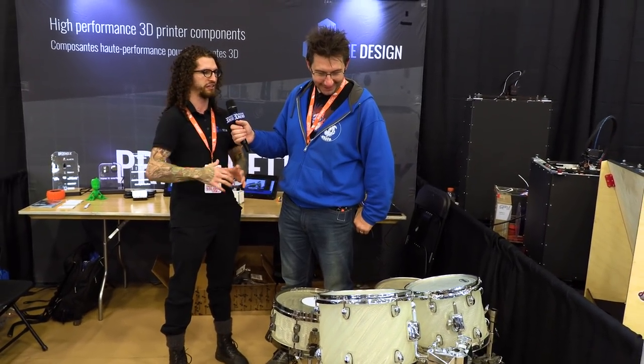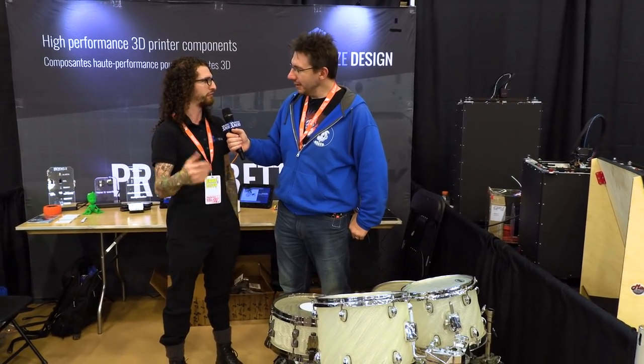It seems great that someone who wants to get started in drumming, rather than going to a music store to buy all this stuff, could in a weekend have themselves a drum set. Definitely. It's fun to build it, it's fun to learn what changes sound. If you don't like something, you just scrap the shell, shred it, put it back in the pellet extruder, and have a different shape, a different length, or a different diameter printed for you.